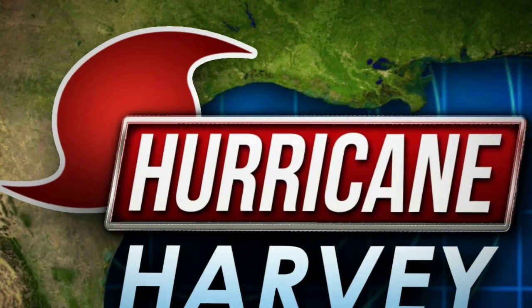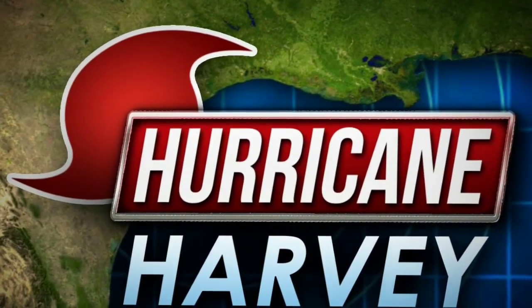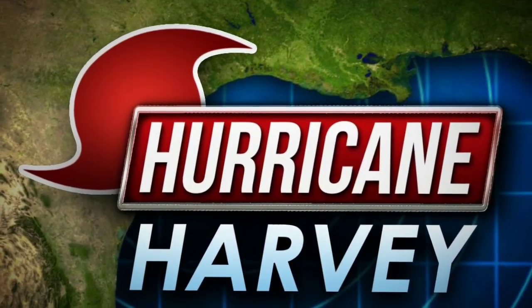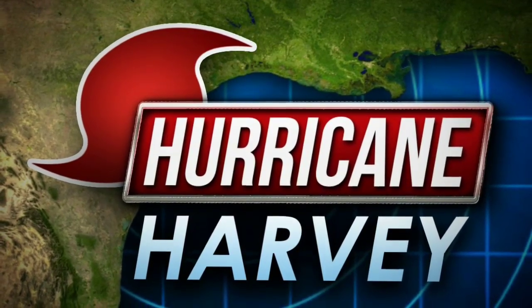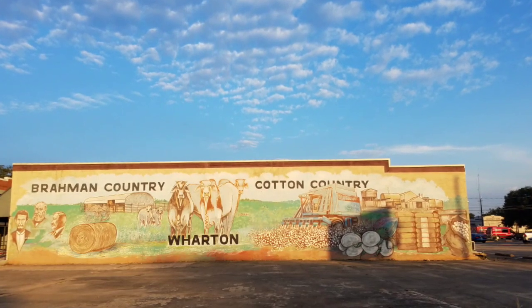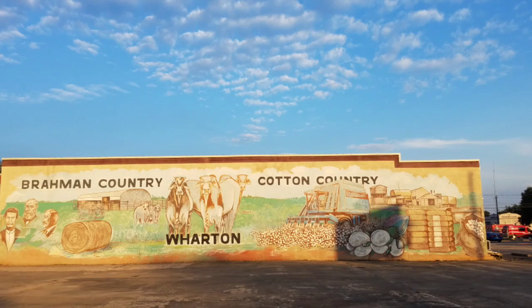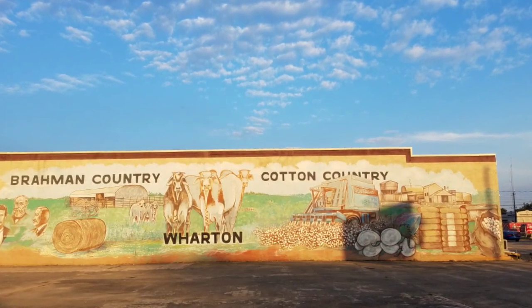Now that I'm back here in Texas in this little town — I'm gonna ask you guys if you want to donate to the Red Cross or anything you want to do to help victims of Hurricane Harvey. You can do it if you want. If you don't want to, that's okay too. But thank you again if you already did. Have a good night.